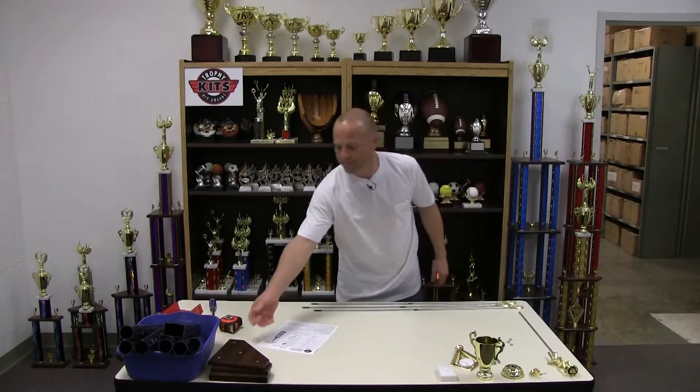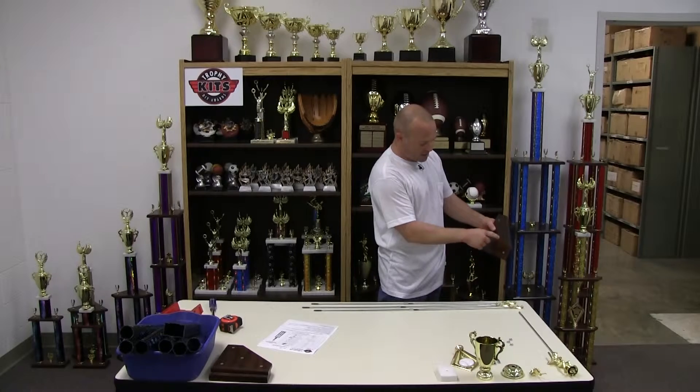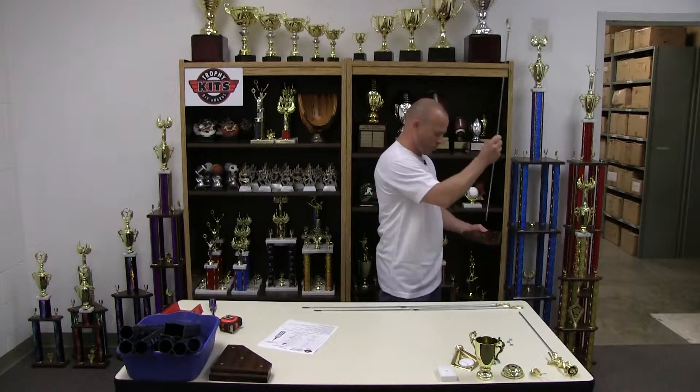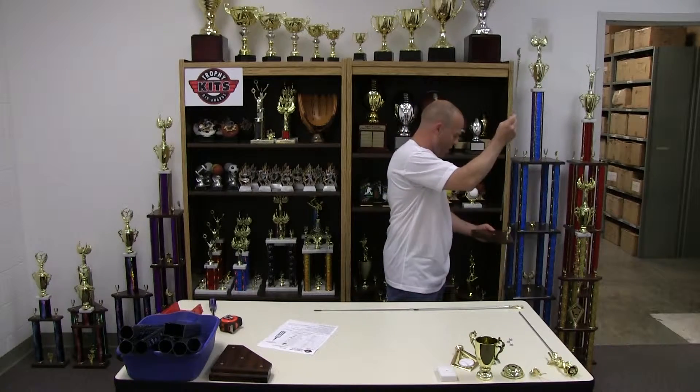I've got the three rods put together for this trophy. Next is the lid. The lids have a top and a bottom: the top is beveled and the bottom has a recess, or countersink, for a hex nut. It helps to put the rods through while holding it out in front of you rather than trying to do it on the table.